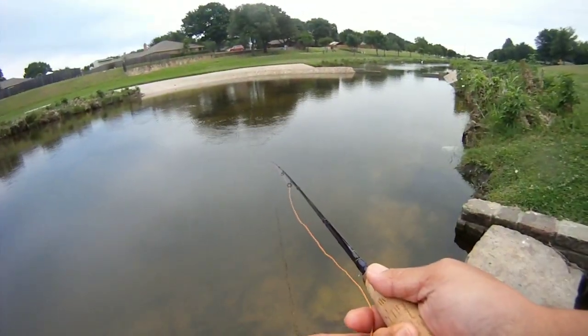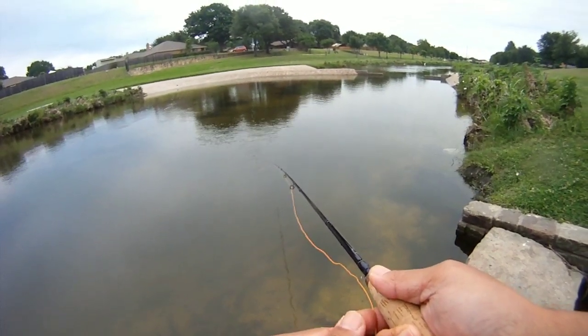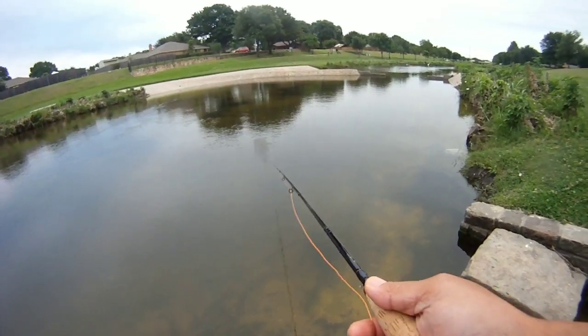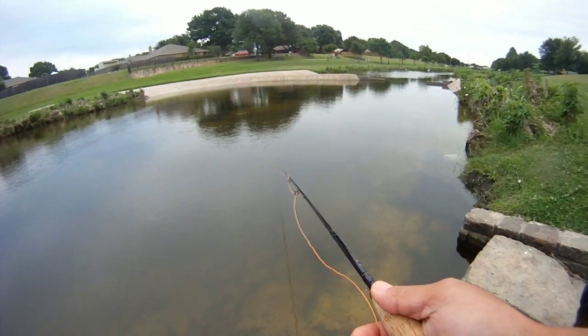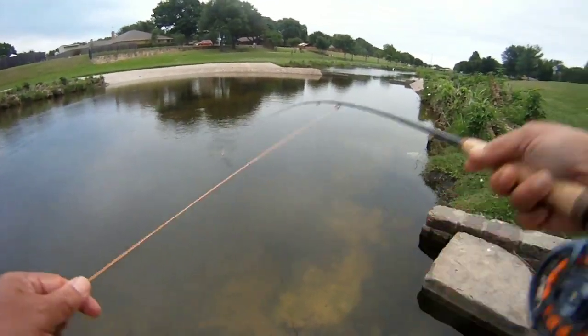Something's thinking about it. He grabbed it and ran with it a little bit. A bunch of little ones looking at it. That pretty good-sized hook on there is going to keep the little guys off.